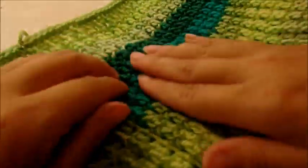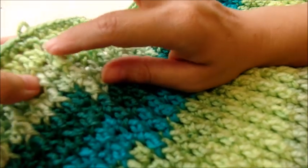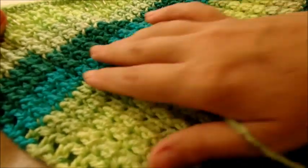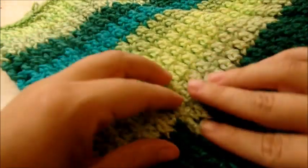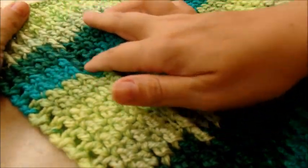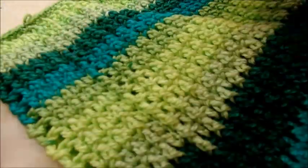By starting each row with a chain one and going back into it with a double crochet, the seam is a lot less visible than if you used a regular chain three. Some people use a chain three to start the row — I used chain one and went back in and double crocheted. I think that works well on clothing; it makes the seam not quite as visible, though it's still there.